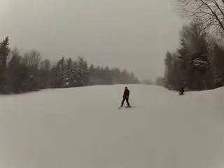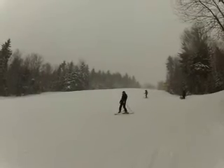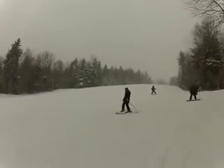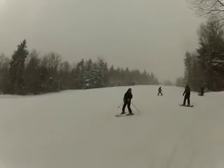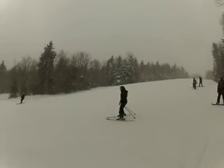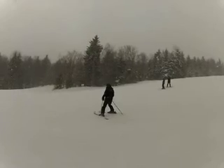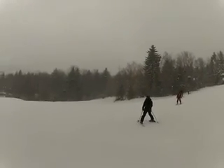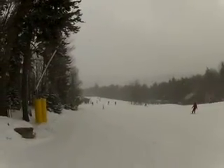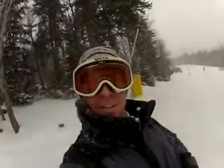All right, we're here on the trail. Karen's doing a great job, she's a trooper. Let's see one of those pizza pie turns. Oh, my bad. There we go. Really coming down now. Awesome.